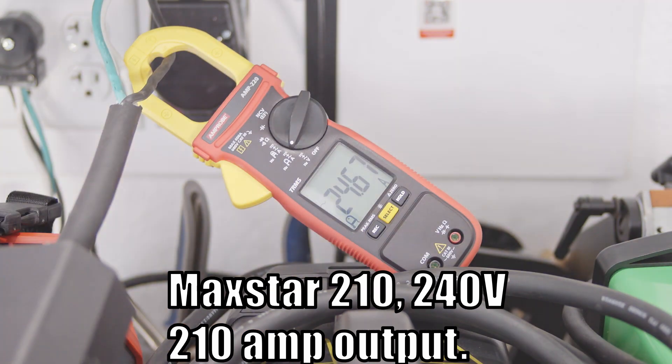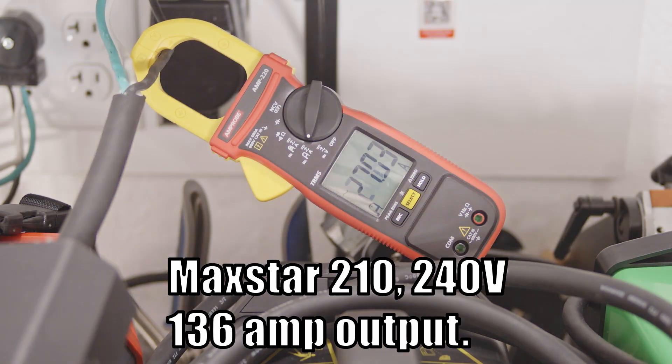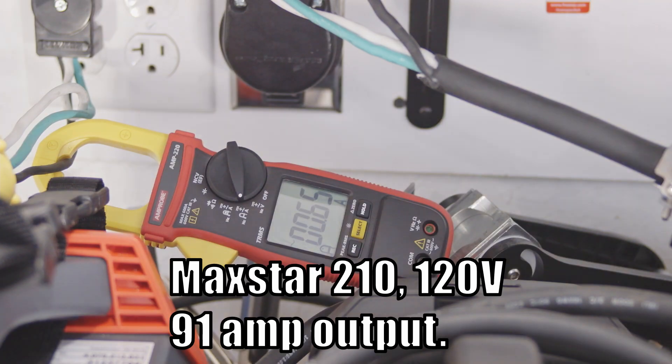The Maxstar draws 30 to 31 amps on 240 volts at max output of 210 amps — more draw than the Fronius or ESAB Rebel, but that's 30 extra amps of output as well. At 136 amps of output, it draws around 15 to 16 amps, so pretty similar. On 120 volts, it draws around 22 amps at 91 amps of output — maybe a tiny bit more draw than the ESAB or Fronius, but they're all three very close.